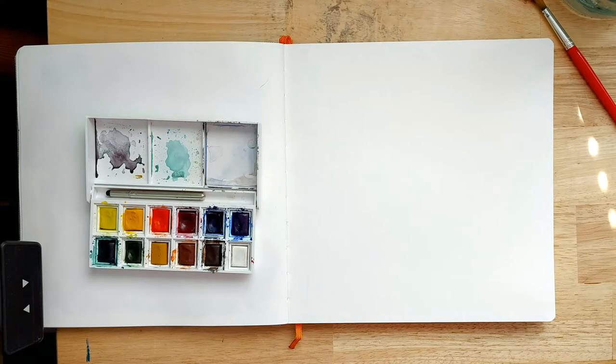Hello and welcome, or welcome back to my channel. My name's Stacey and today we're going to be looking at how to create watercolour blooms.